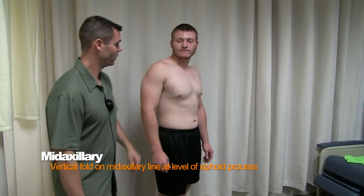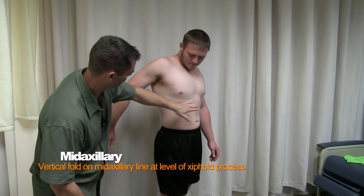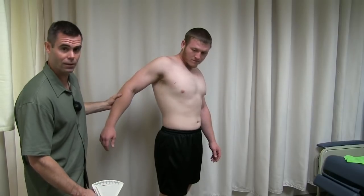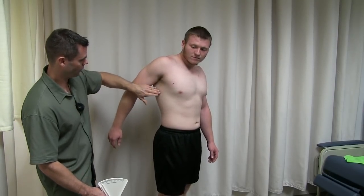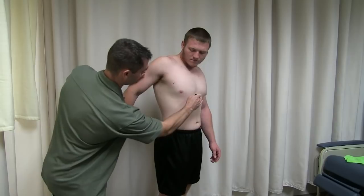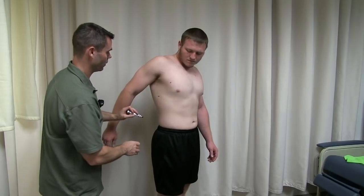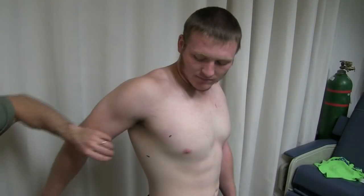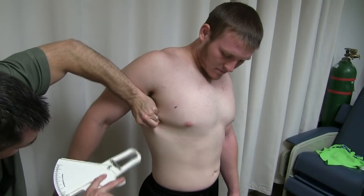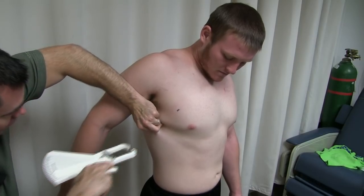Next we're going to do a mid-axillary measurement. This is going to be right on the mid-side of your body, at a level even with the xiphoid process, or just below the sternum. Colt's going to move his arm out of the way in order for us to find that location, and we'll mark this spot. We're looking for a spot that's even with the xiphoid process and right on the side of his body. This site is going to be a vertical measurement. It's hard to do because usually there's not a lot of fat on the side, but we take the vertical skin fold and get the caliper on there.